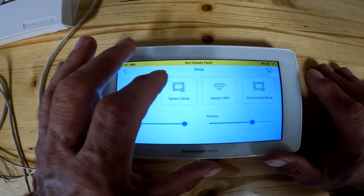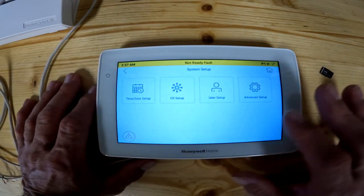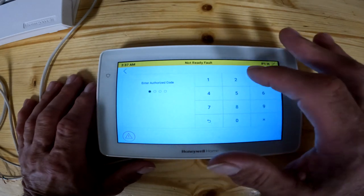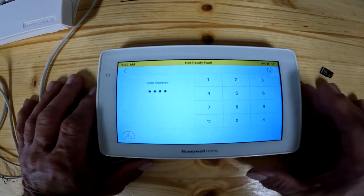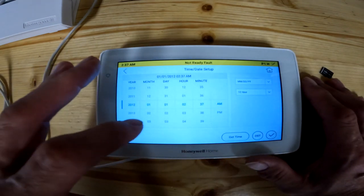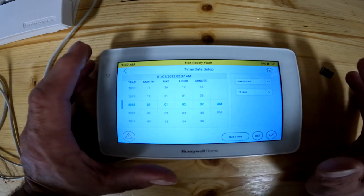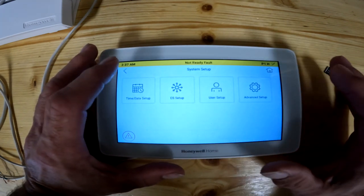Going back, you've got system setup. Once you get into system setup, this is where you set your time and date. You kick in your time and date, enter your code, and then change the time, date, and year. Or once you're on wi-fi, you can get time and it will actually pull up the time for you automatically. You check the mark when you're done and it saves the settings.